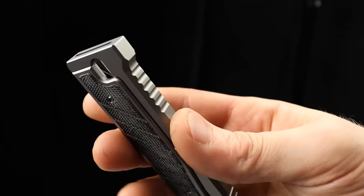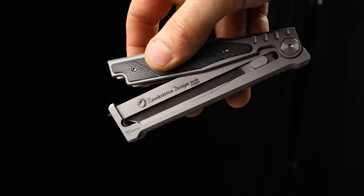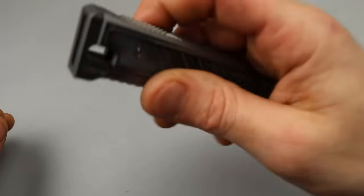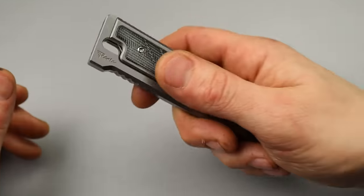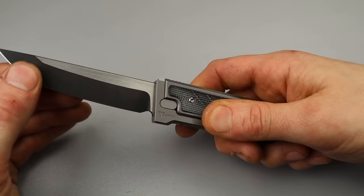So you do have to hold it together with your hand to prevent it from falling. But it's easy to keep together - it does have a little bit of weight to it, so it's easy to keep pieced together. And it's also very easy to deploy on a dime.